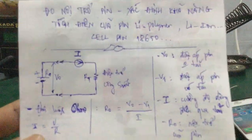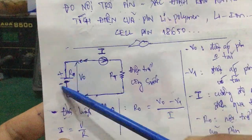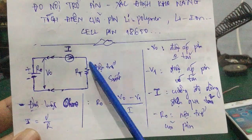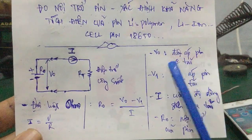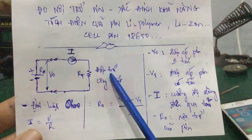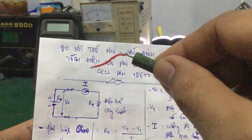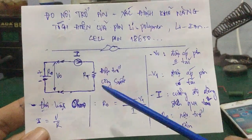Đây là cái mạch của nó: R0 là nội trở của pin. Cái V0 là điện áp của pin ở chế độ không tải, tức là không có mắc con điện trở gì. Còn cái điện áp V1 cũng chính là điện áp của pin nhưng mà các bạn mắc thêm tải vô. Tải ở đây là con điện trở công suất.